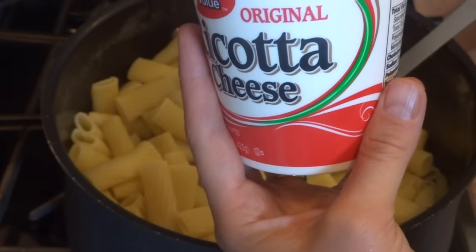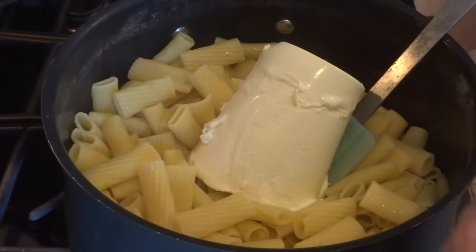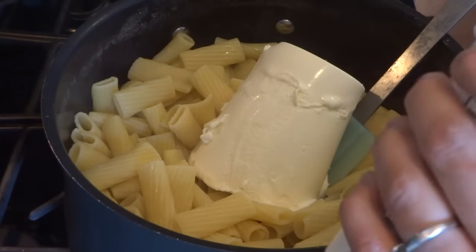I bought what I usually get. I didn't know who was going to be coming to dinner. So I have three pounds but looking at it I don't think it'll be enough, so I'm going to end up cooking the fourth box.